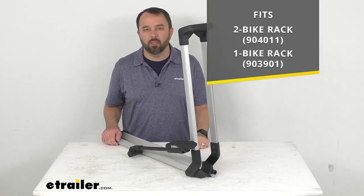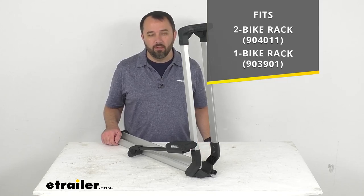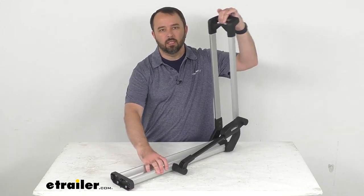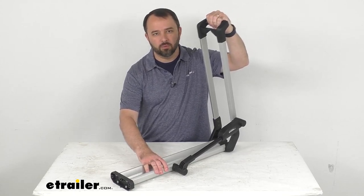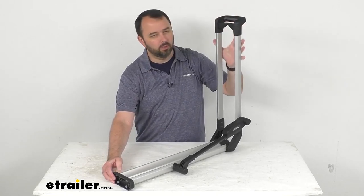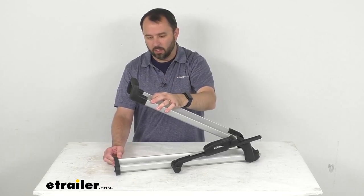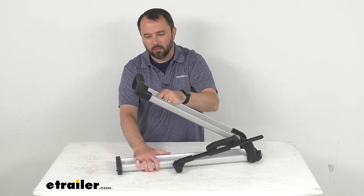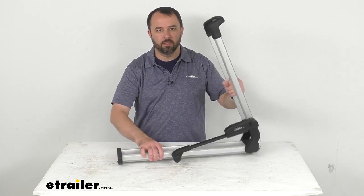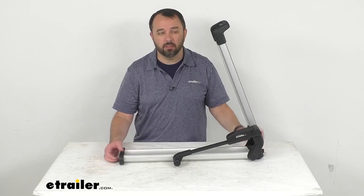You can see the model numbers there for the two bike rack and the one bike rack, and this is going to function just like your original. We have a lever right here that's going to allow you to lower it, and then raise it back up. You can also just push it down to secure your bike on that wheel tray, and then use that lever to lift it back up just like that.